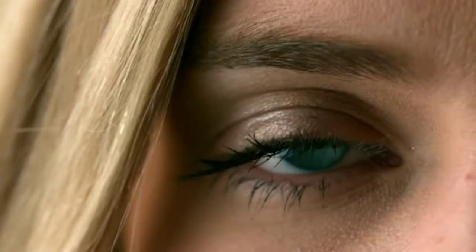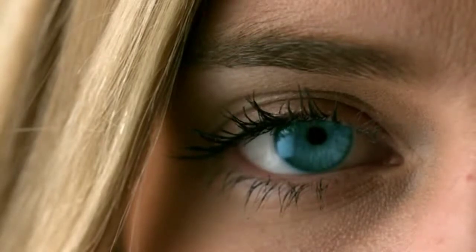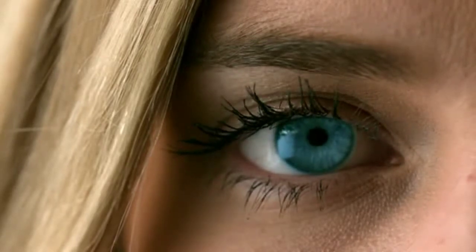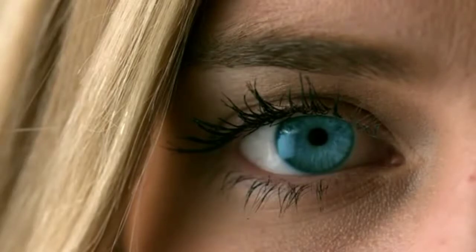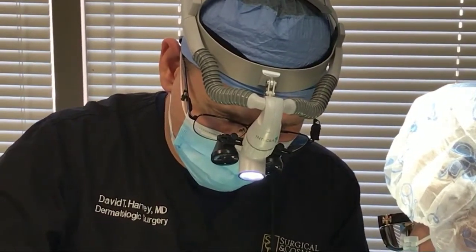Some say that the eyes are a window to a person's soul. With time, the eyelid structure can change such that extra eyelid skin and redundancy can yield a tired and worn-out appearance. Thankfully, these aging changes can be addressed with state-of-the-art blepharoplasty and laser techniques.